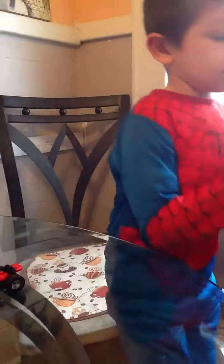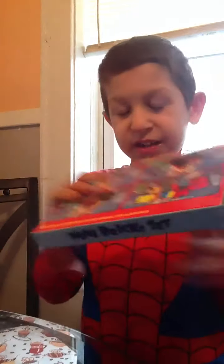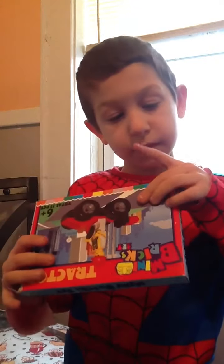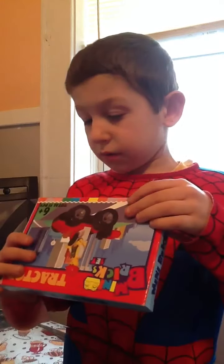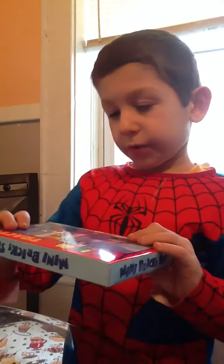How many dollars is this set? About two dollars.